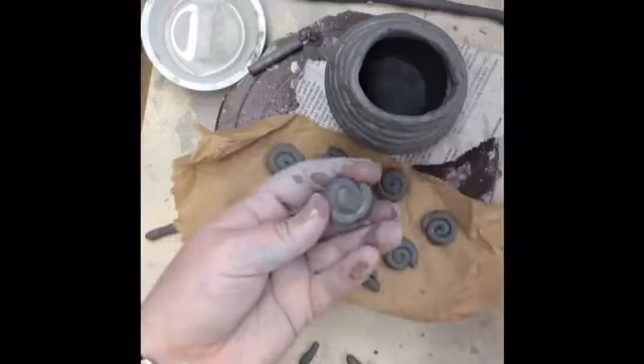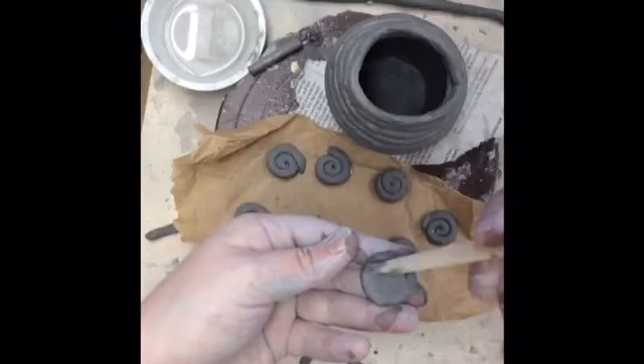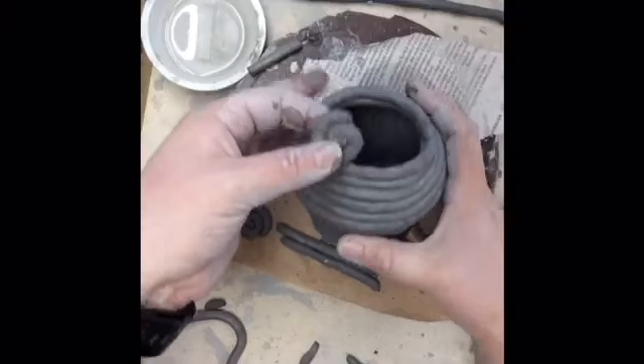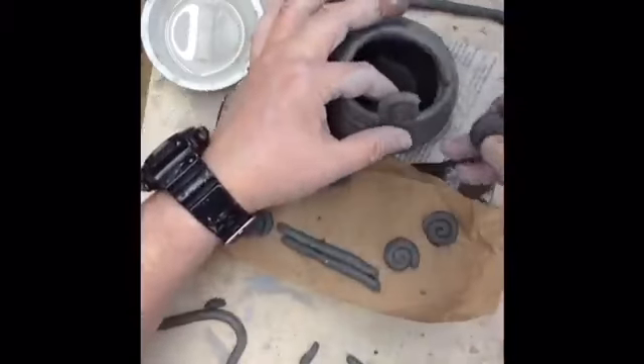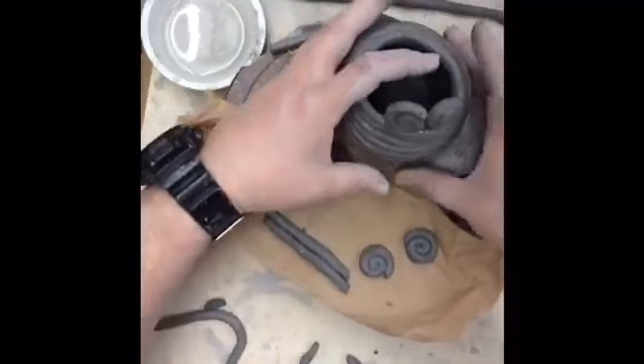You need to be sure to blend the back of the coil so that the entire thing is sealed together. These spirals can get scored and slipped and attached right onto the rim of your pot. I suggest attaching two at once so they can help hold each other up.